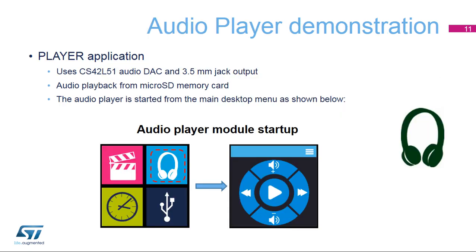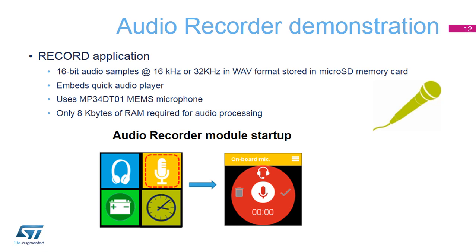The audio player application plays back WAV files stored in the microSD memory card. It uses a CS42L51 audio codec to output the audio data on the 3.5mm jack. Earphone volume can be adjusted during playback. The record application uses the MP34DT-01 MEMS digital microphone to record 16-bit audio samples at 16 or 32 kHz in WAV format. The recorded audio file is stored in the microSD memory card.